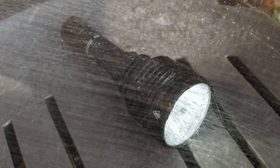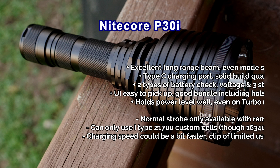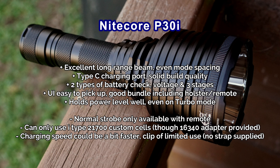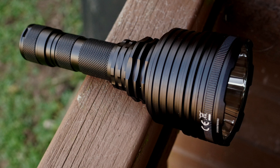There are a few points to note. The first is you are limited to those custom cells, so you'll have to decide if that's a problem for you. For some reason you can't get the normal strobe mode unless you're using the remote switch, which is a slightly strange quirk in an otherwise fairly intuitive UI.